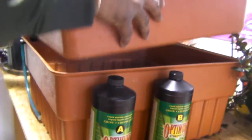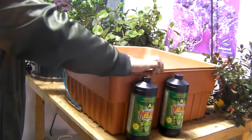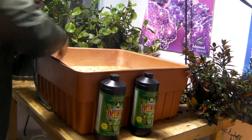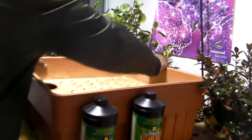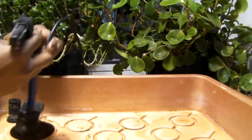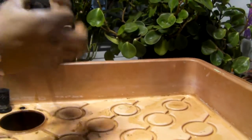All right, so this goes down like this. Just make sure it's placed in the system. Put the pump back in, right in, submerged.